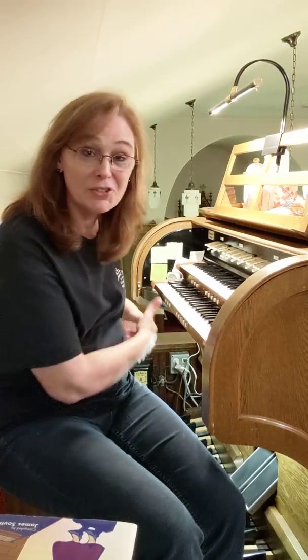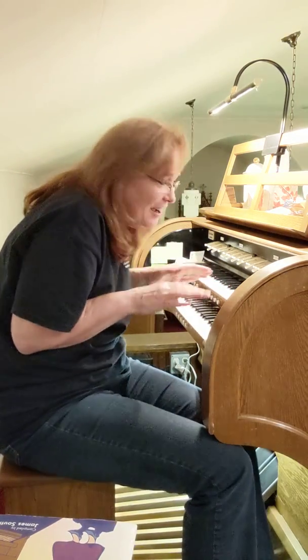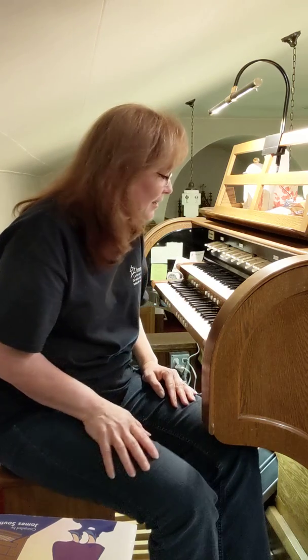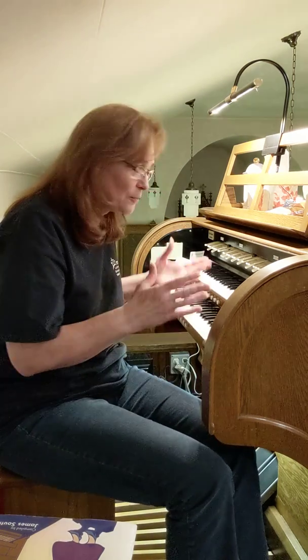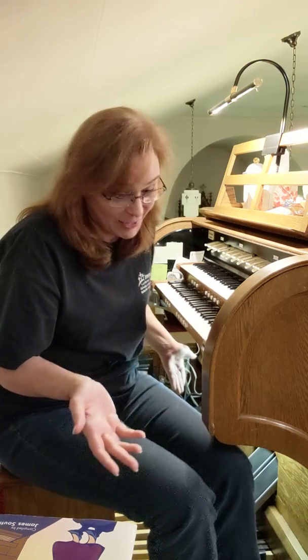She gets off the bench and I slip in, and she's just this little petite gal, and she had the bench so far forward — I could hardly — I just felt like a giant at this organ. Fortunately it worked out; I didn't play pedal, because there was no way I could play pedal at that time. But that's just an example where it's an emergency situation — you're not going to be able to do anything about that; I didn't have any time to adjust the bench.